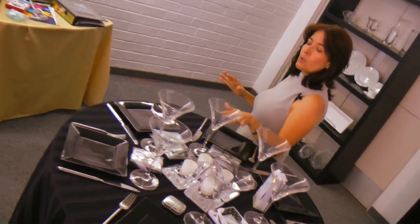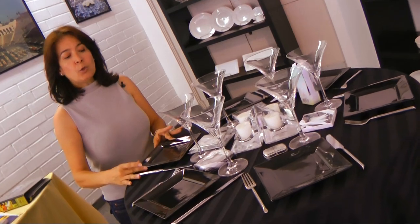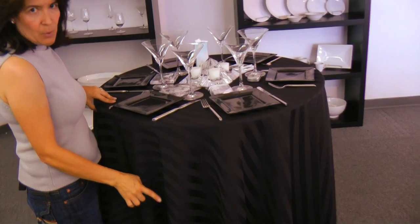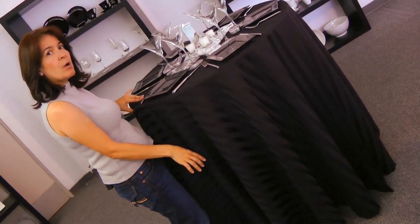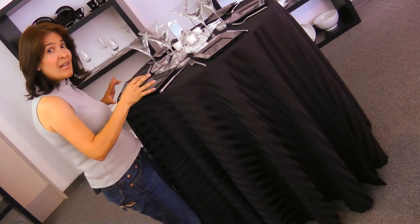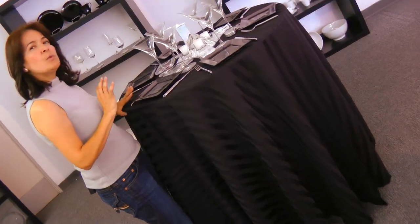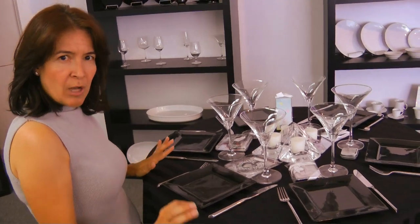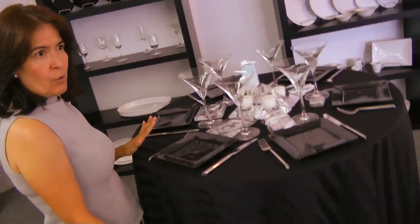I would suggest that when you choose the plates, try to choose ones that match the tablecloth. I would also definitely suggest having the tablecloth go all the way to the floor. Even though it's a cocktail table and calls for something a little casual, it should be elegant and sharp, so I would use fabric all the way to the floor.